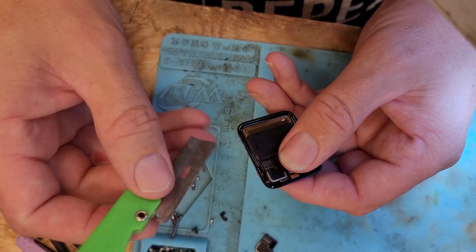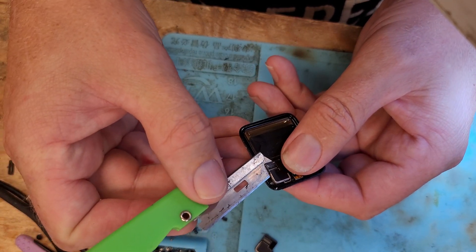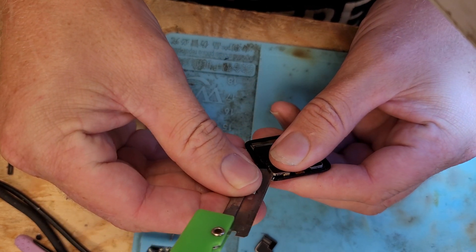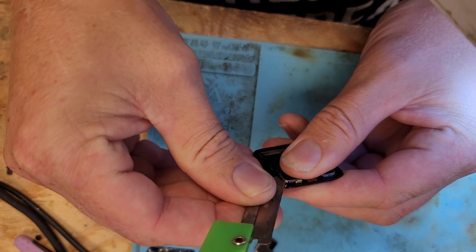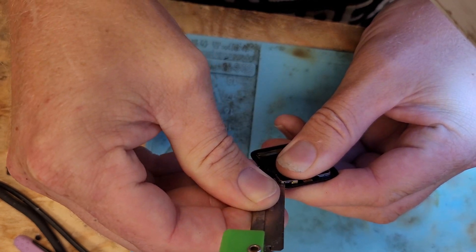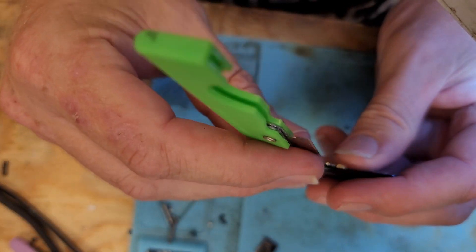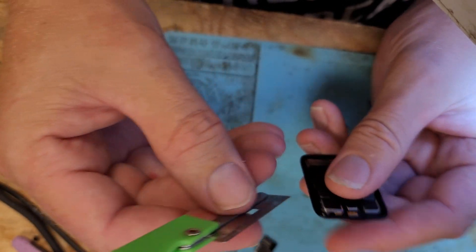Just use a little bit of alcohol. I've already soaked this one so that way I can get under there. Cut it with a razor blade, gently, because you don't want to cut the ribbon that's underneath it. And when you cut it, work your way over to the other side.